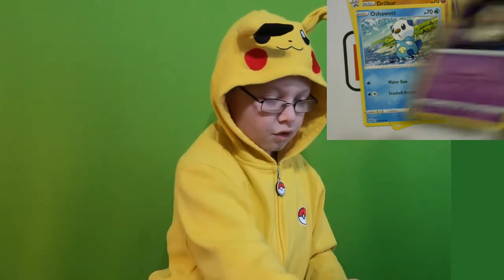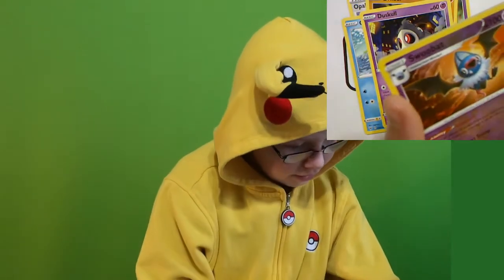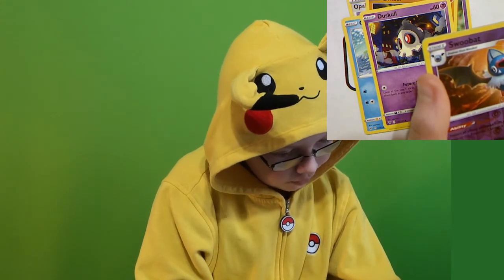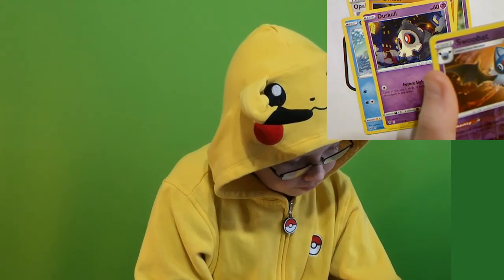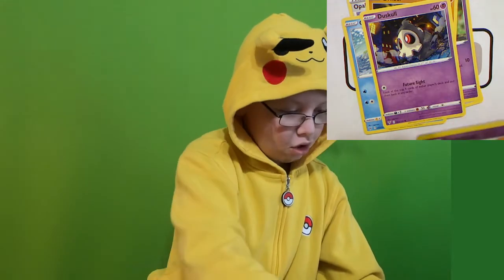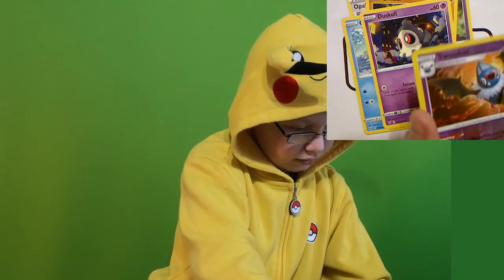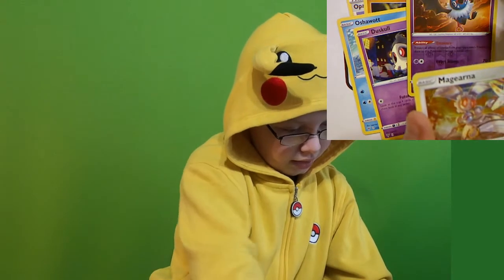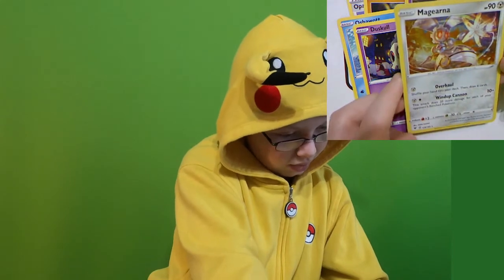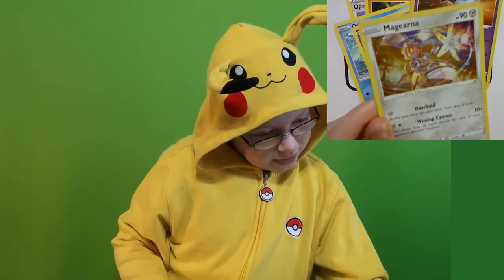A Duskull with Future Sight. And then — actually not a Noibat — a Swoobat with the ability Unaware and the attack Heart Stamp. And finally, a Hollow Magearna with Overhaul and Windup Cannon.